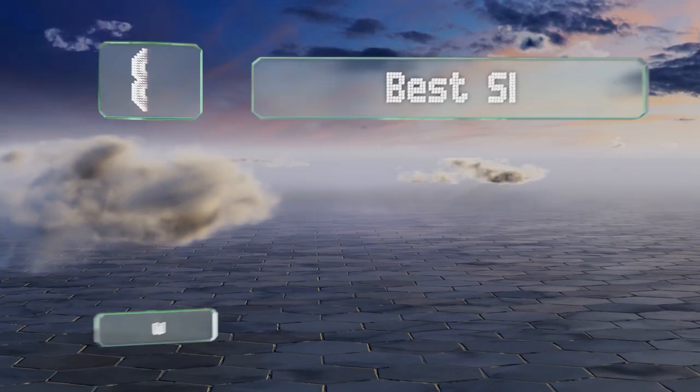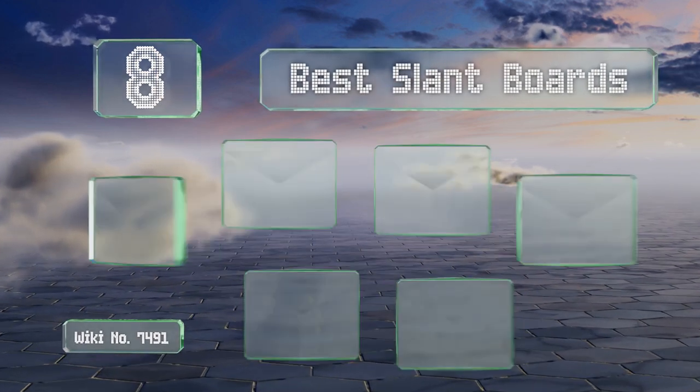EasyVid presents the eight best slant boards. Let's get started with the list.